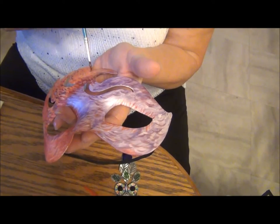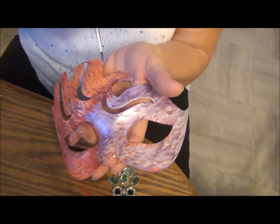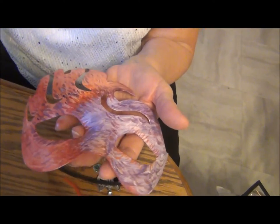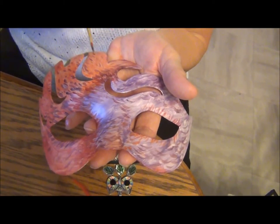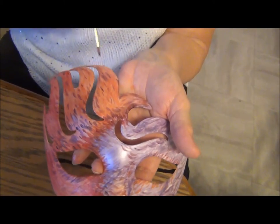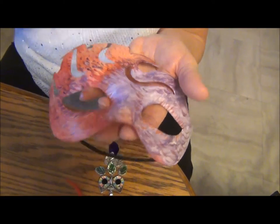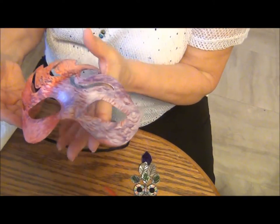Is that not spectacular? I'm telling you, that's the reason I do the glue with napkins on. Well, that's spectacular too. Yeah it is. But this is as pretty as anything I saw on the internet this morning from the Viennese mask makers.